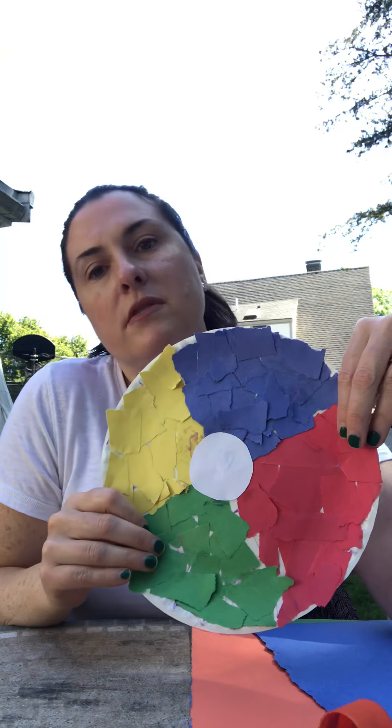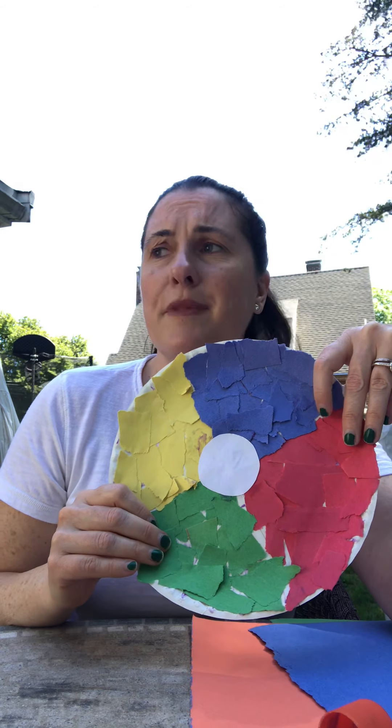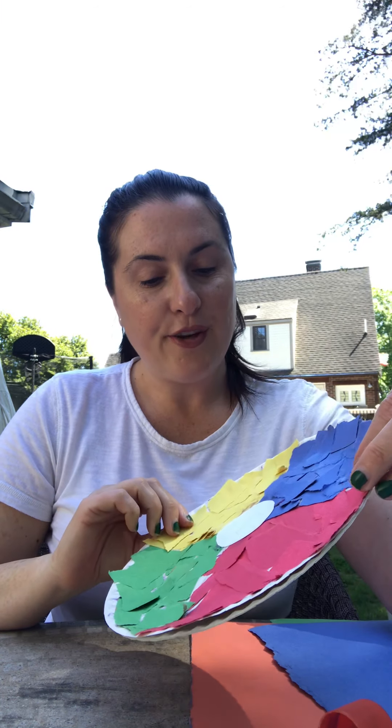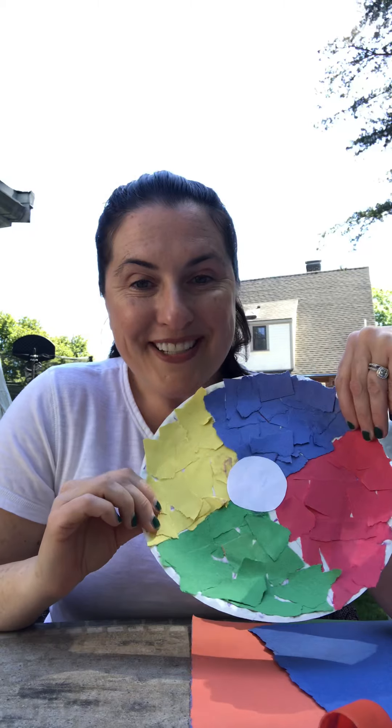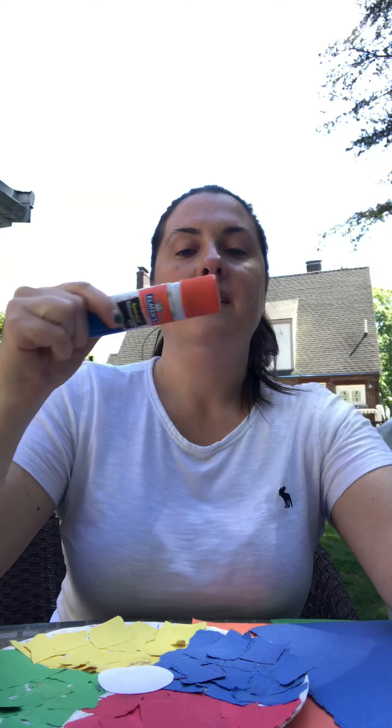Maybe use the same colors as mine, maybe use different colors, maybe use glitter paper, or maybe do something totally different. I love to see that stuff, so take a picture — I'm so excited! Can't wait to see your work. I'm going to see you soon. Have a wonderful day. We miss you very much — Sherry and I miss you very much, and we're also very proud of you. Bye!